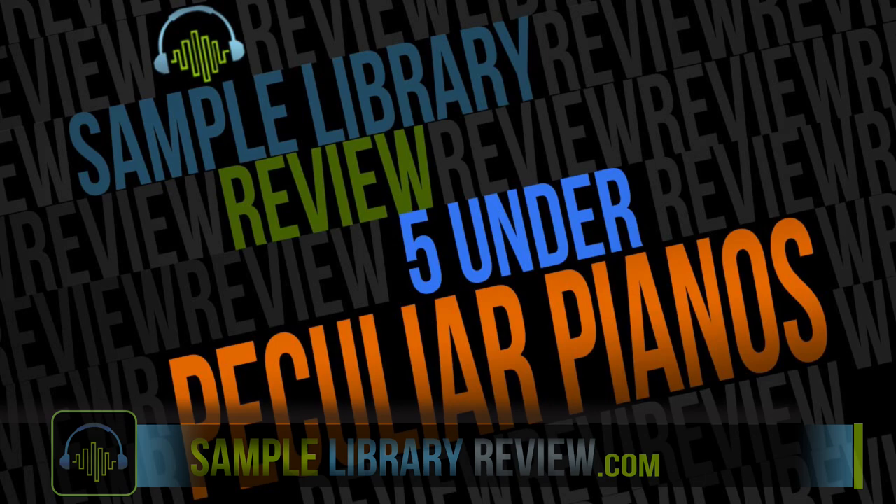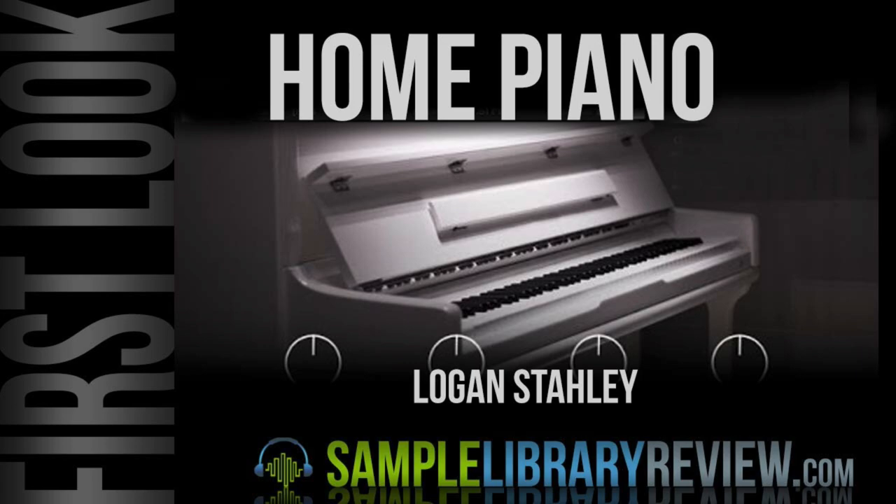Hi, I'm Don Bodan from SampleLibraryReview.com. I'm very excited to present Peculiar Pianos — five creative pianos full of character that retail for under 30 British pounds, and one that is actually free.